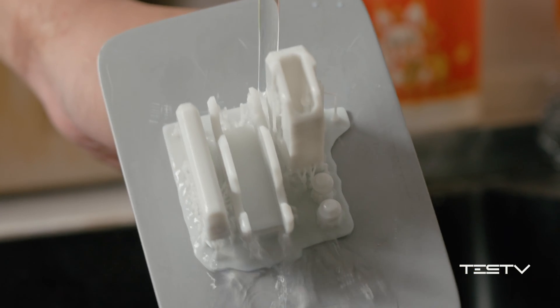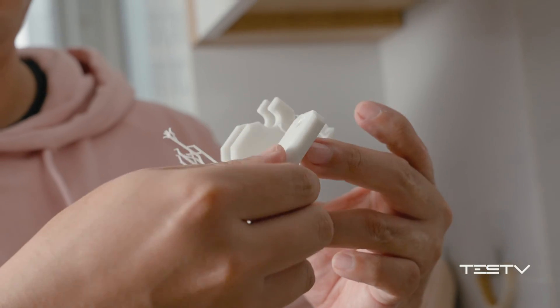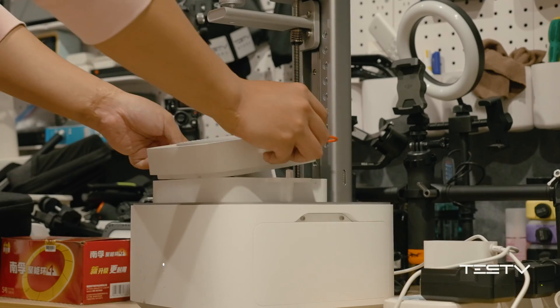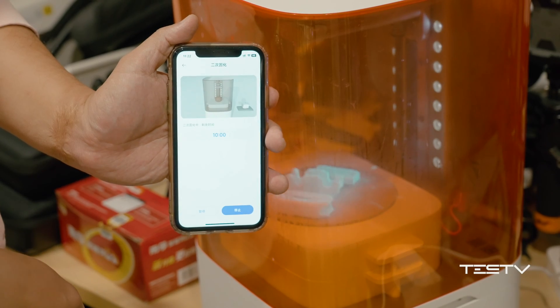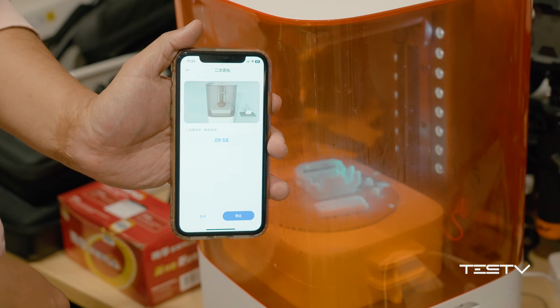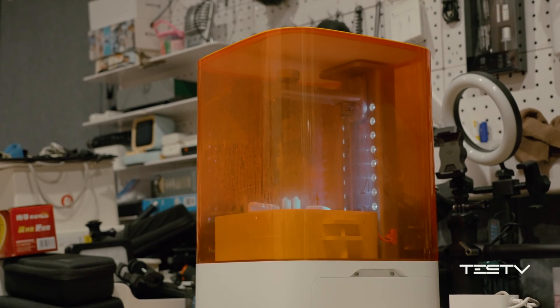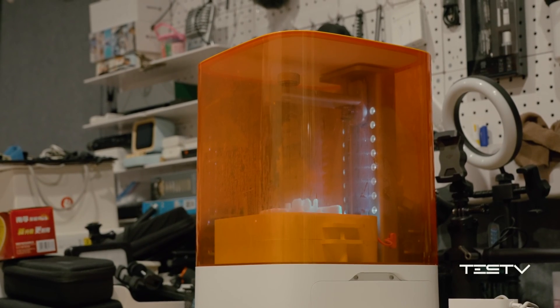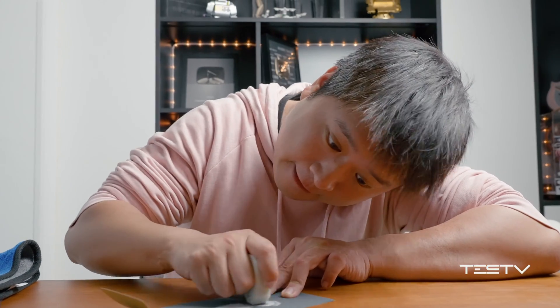Next, I have to clean it up to remove the sticky excess resin from the surface, then remove the supports for the next curing stage. Place the prints on the turntable, close the cover, and press to start — but remember, do not try to shorten the time, because every single corner of the structure needs to be properly illuminated by the UV light. Otherwise, that would weaken the strength of the structure. At last, polish and install it — a 3D-printed radish knife is created.